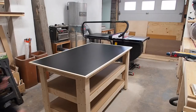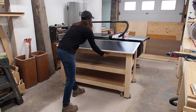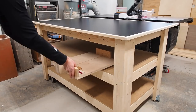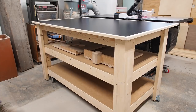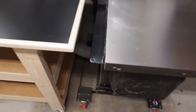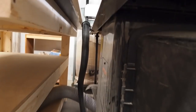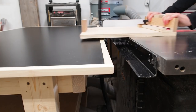I'll probably add some wipe on poly to the trim eventually, but for now I can roll it into place and test it out. I finally have a spot to store my mini crosscut sled and my hexagon cutting jig, as well as my sandpaper bin, with lots of room to spare for future jigs and sleds. Here's a peek at the back of the table with plenty of clearance for all the hoses. If you're interested, I have plans available for this build, and you'll find a link in the description below.